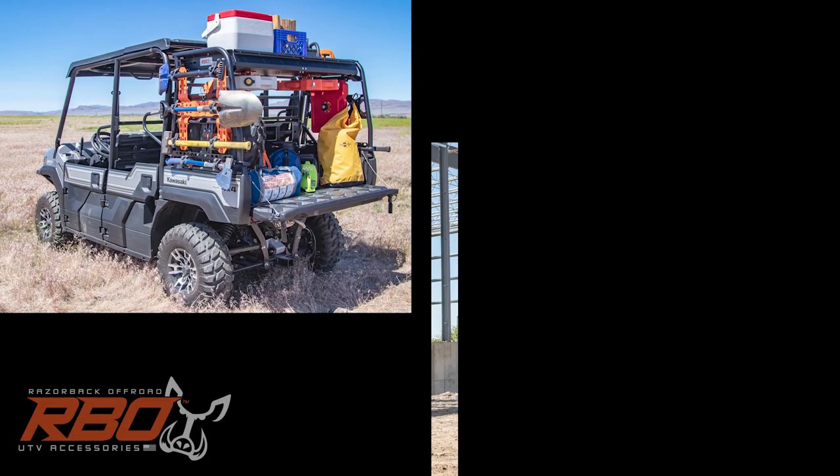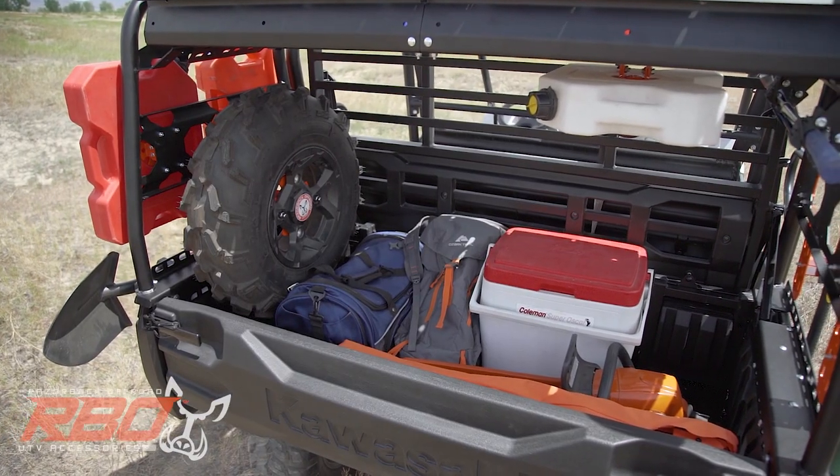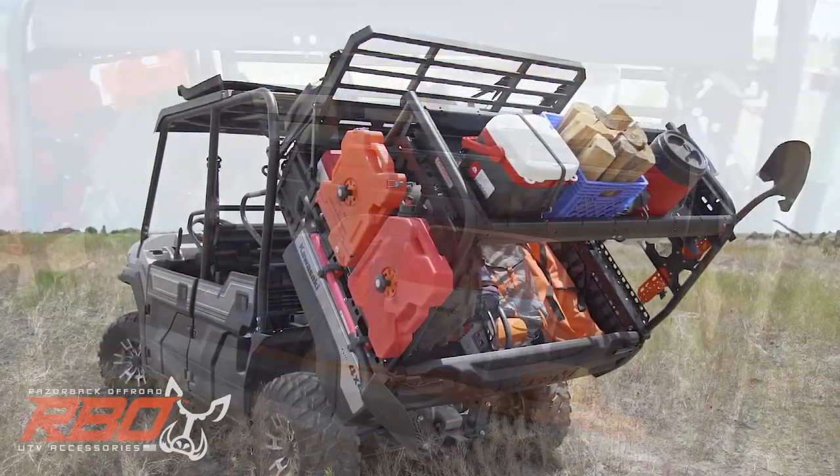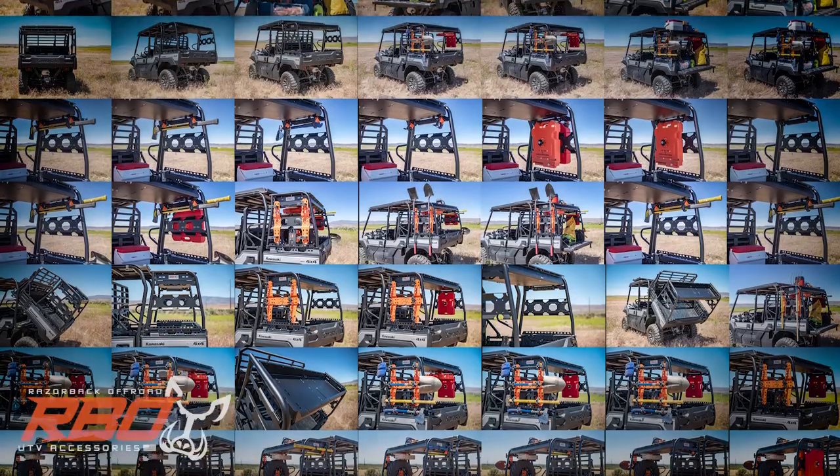Whether you're out on the trail, job site, or farm, you have complete freedom to organize your tools, equipment, cargo, and spare tire all on the same rack. The options are endless.